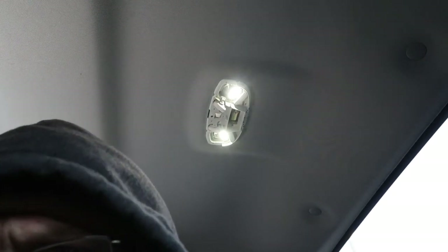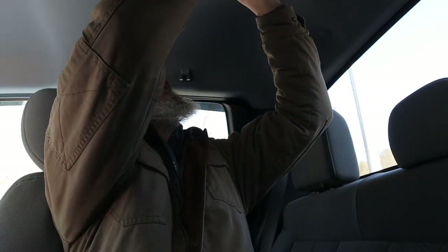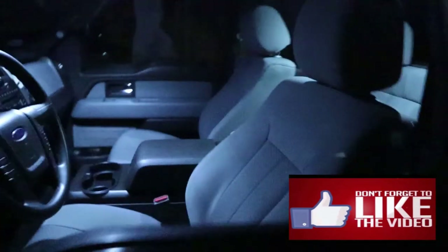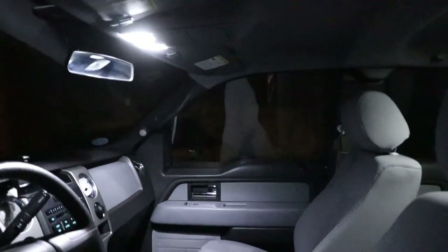There it is — those two are done. Man, this is really bright now. Open the door to make sure it's working — and it is. Nice and easy install. Just snap the cover right back into place. I cut my finger somehow and didn't even know it! Here we are outside at night — unlocked the truck and they came on. Man, look at that, just lit up. They're good and bright.